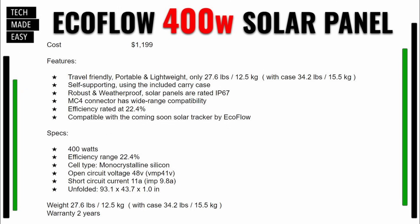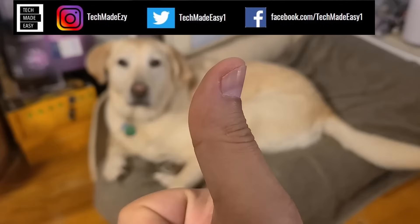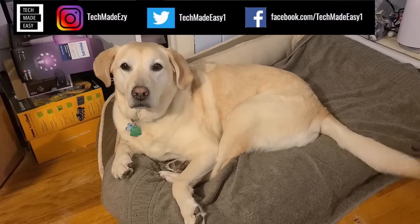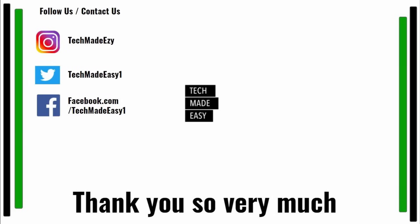Hey guys, take a moment and give us a thumbs up — we'd really appreciate it. As you can see, Brooklyn is waving her tail for you. Take a moment and subscribe, don't forget to hit the bell so you get notified of new videos. Also follow us and contact us on Instagram, Twitter, or Facebook — we'd love to have you. Thank you so much and have a wonderful day.